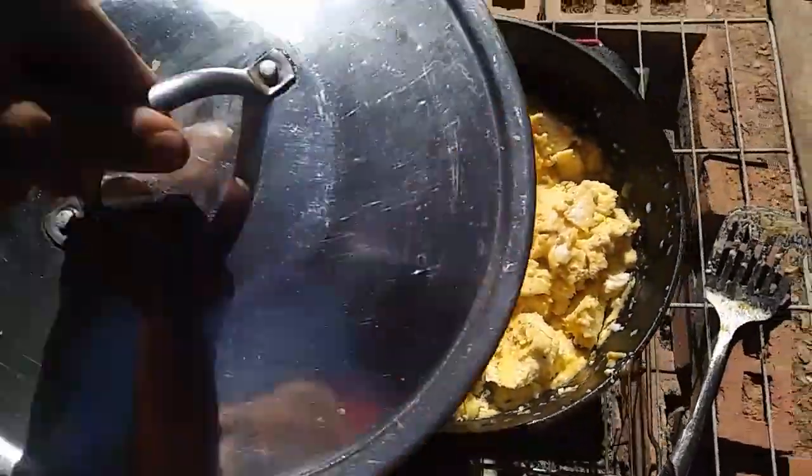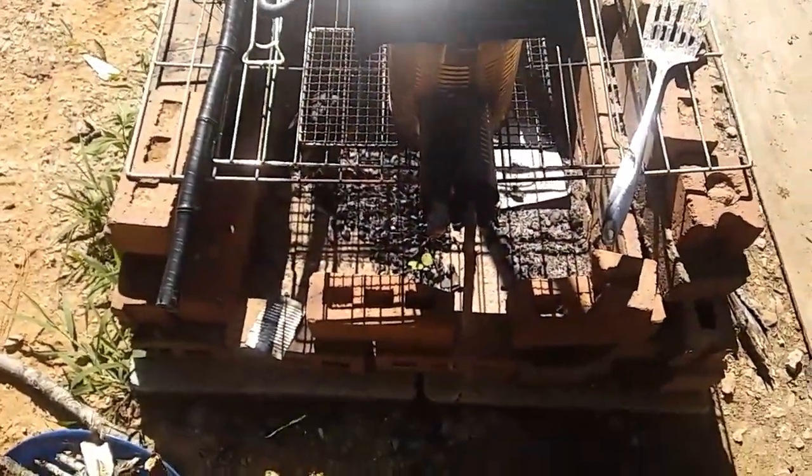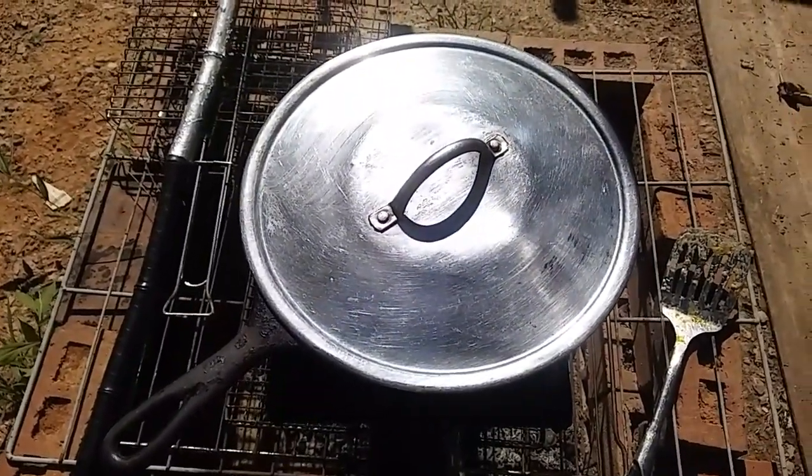At least done enough. I'm gonna put this lid on, remove it from the fire, pull those last little pieces out because I don't need to burn them, and let it cool off a little bit and then have some breakfast. While it's finishing cooking and cooling down a little bit, I'm gonna just sit here in the shade with Papa.